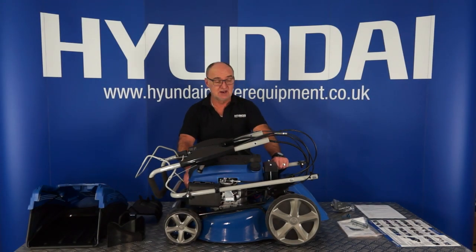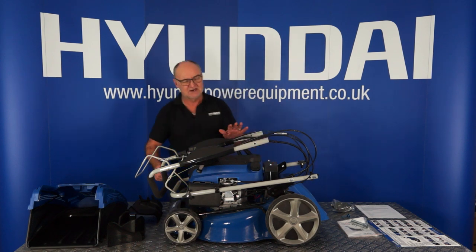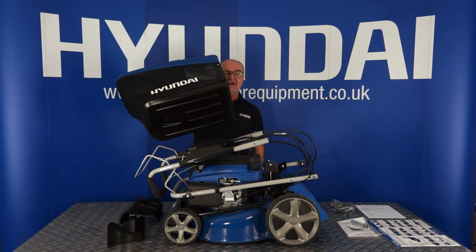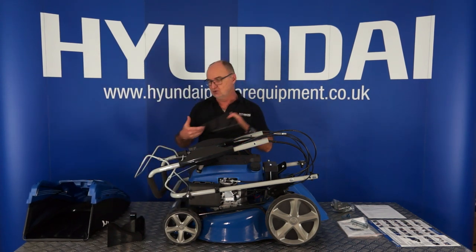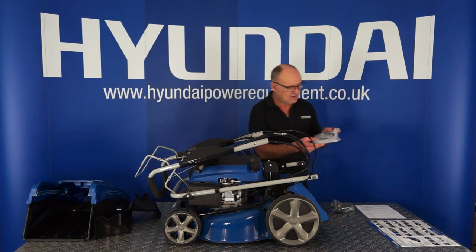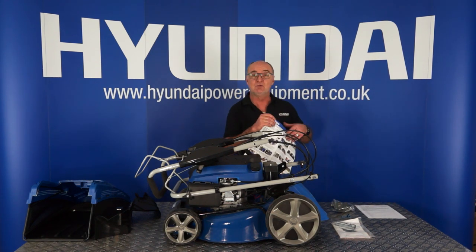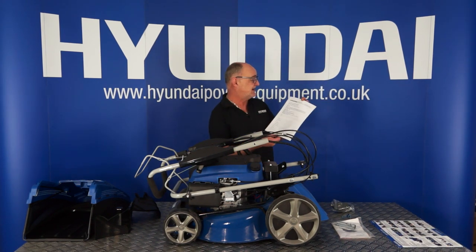I've removed the lawnmower from all its packaging and placed everything here on the table so that you can see the box contents. First of all, we have the lawnmower itself with the handle folded on top — a little bit of assembly needed on this later, but I will go through that. A 70 litre grass catching box, a side discharge chute, a mulching plug, a user manual, a quick start guide, and a Hyundai warranty registration form.